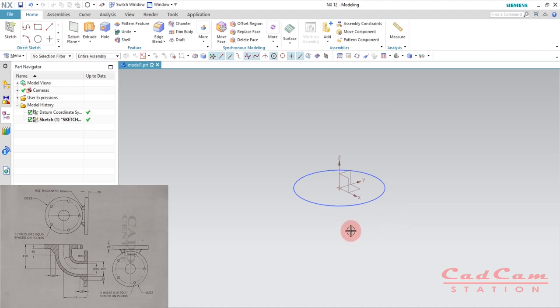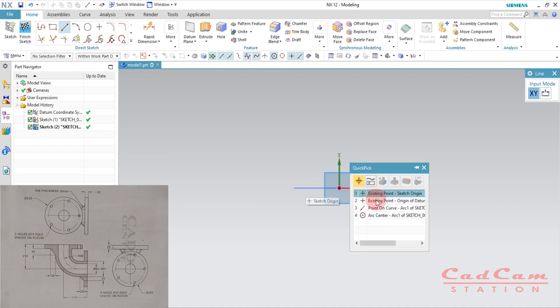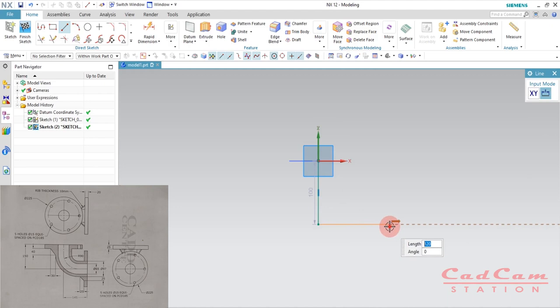Now is the time to create the path along which this circle is going to move. To do that, select the sketch and the vertical plane perpendicular to the circle. Draw a line by hitting L on your keyboard, starting from the center, going downwards — it doesn't matter how long you draw the line because we're going to give the dimension to this line after that.